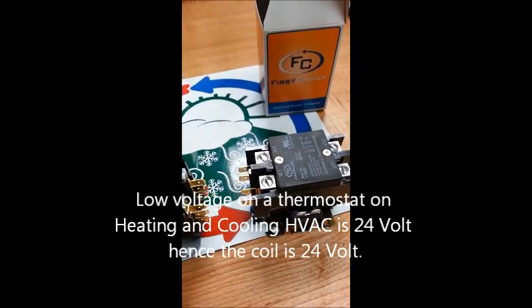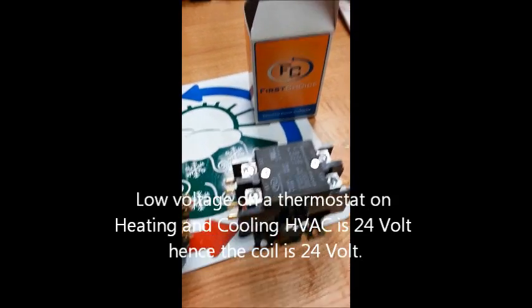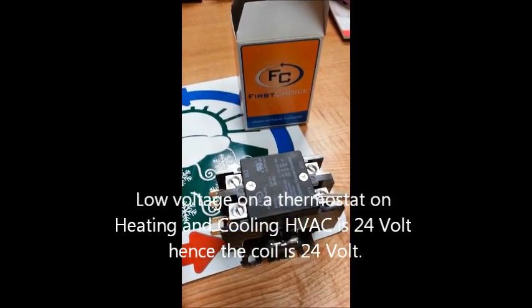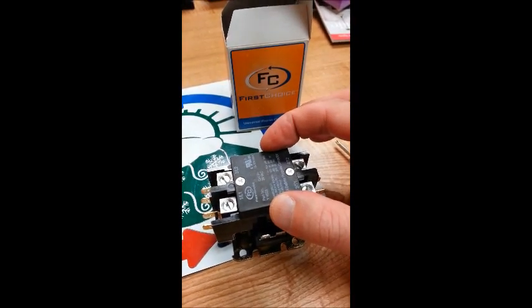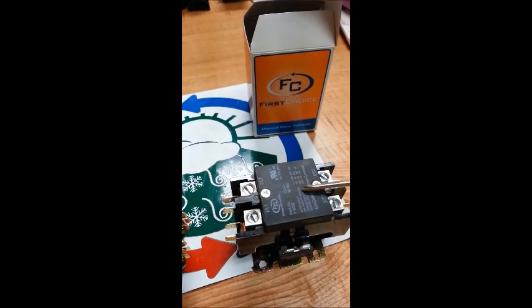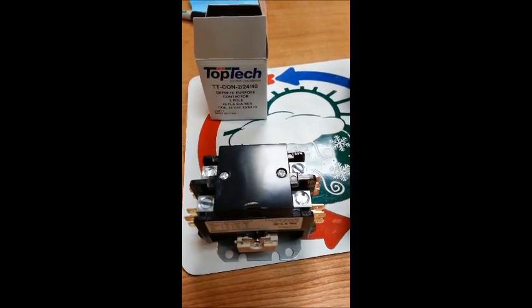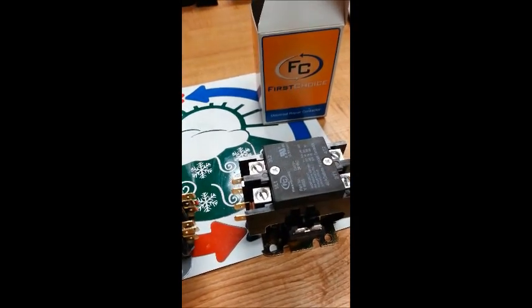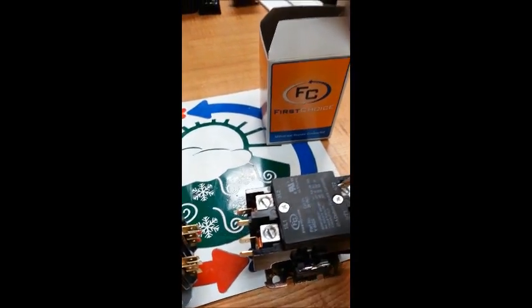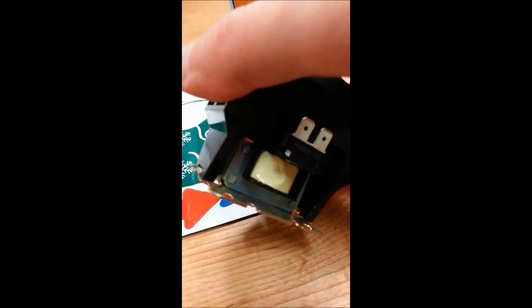I'm going to open them up. This one here is the Linux brand replacement — a direct replacement. Nicely built; this cover is actually new. They just started doing this about a year or two ago on HVAC machines. This is the one by Carrier's replacement — nice stuff also, a little bit better. But what's underneath here is actually the pull and the throw for the 24-volt coil.